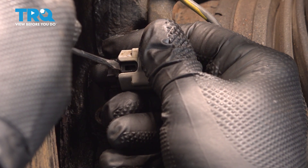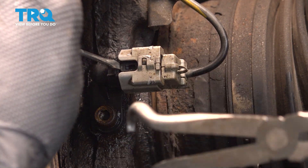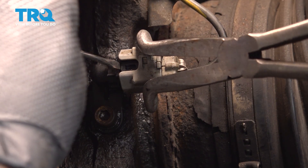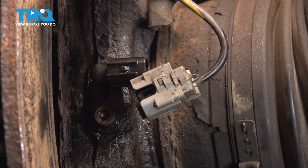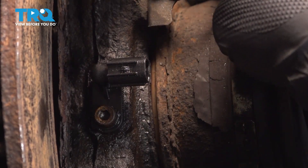Sometimes, if you can't get that connector to come off, you can use something like a pair of hose pliers — something to gently grab that connector and wiggle it back and forth while you have that tab up, and pop that off. I'm just going to tuck that up to the side right now.